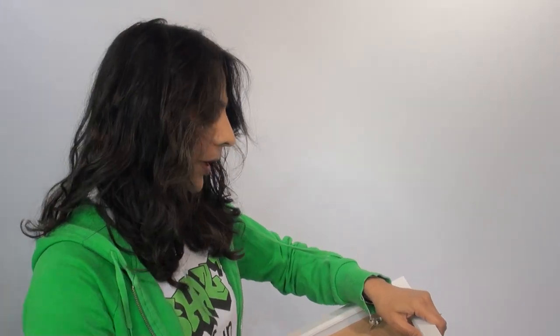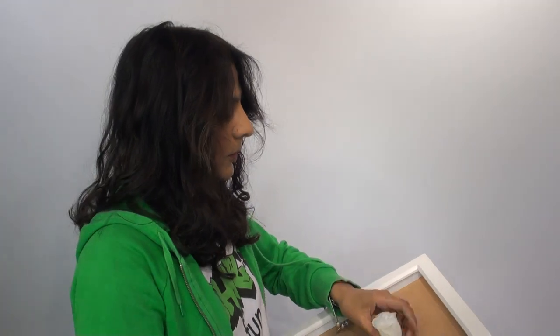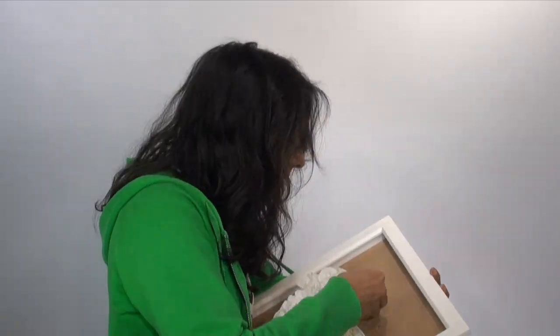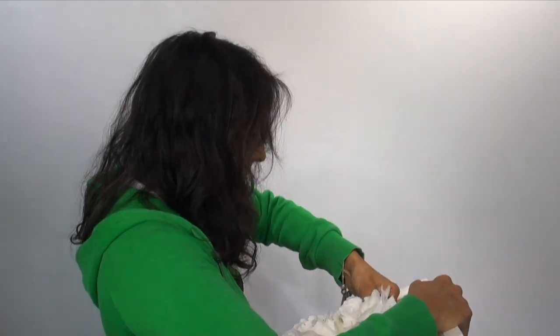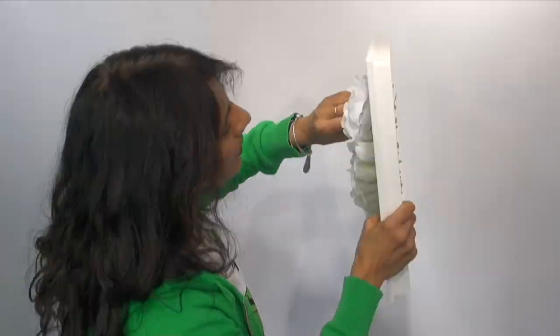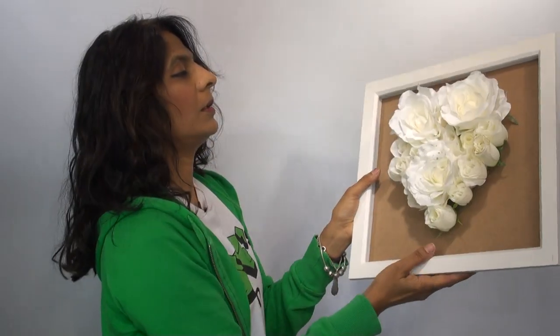I've made some holes where I want to stick my flowers and now I'm just going to put them in so that they fit. You can see the look I'm trying to achieve here — just shoving them in. How does that look?